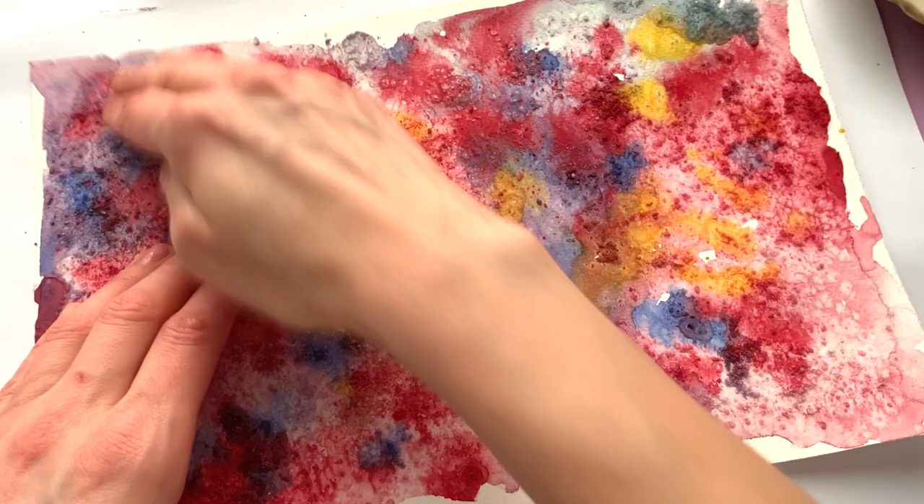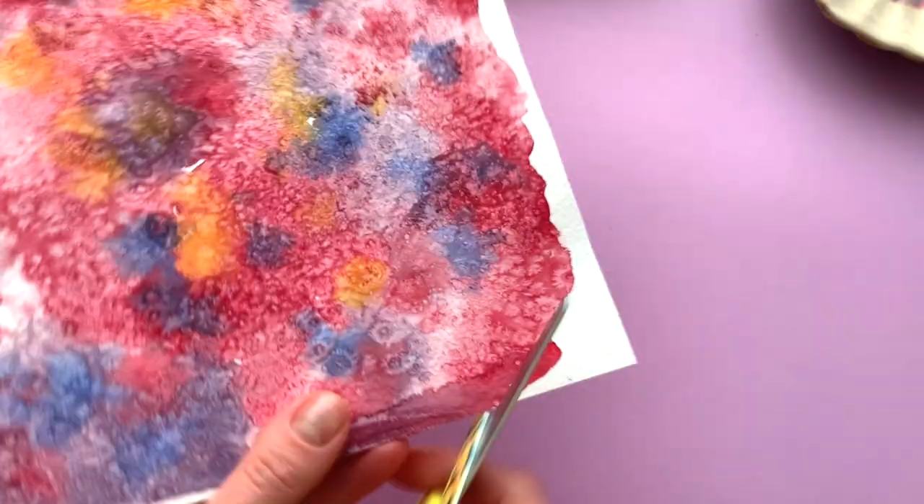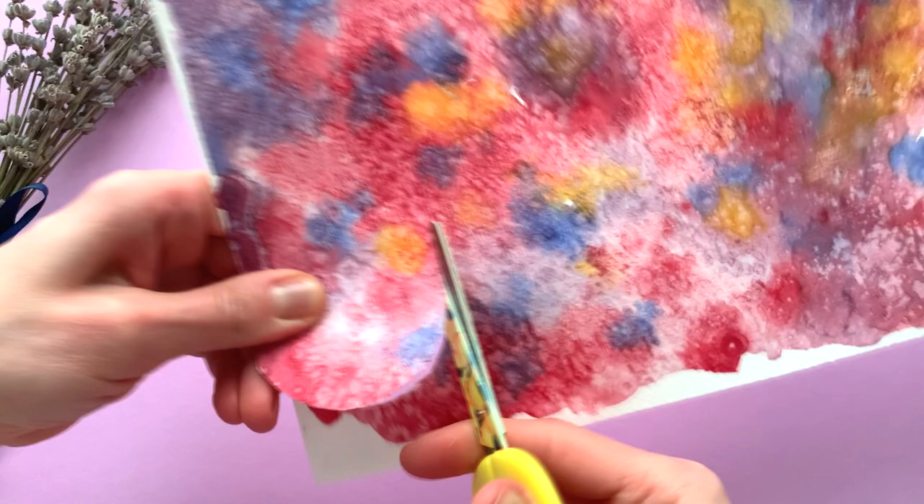Lightly brush away the salt. Be careful when removing it — it's easy to sand or scratch the surface of the paper. Look at this amazing pattern!